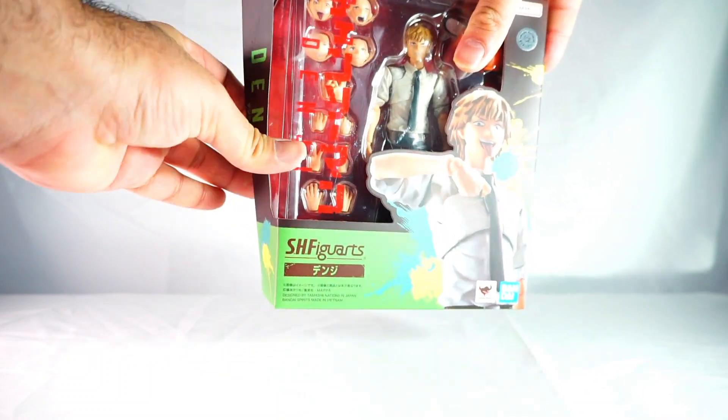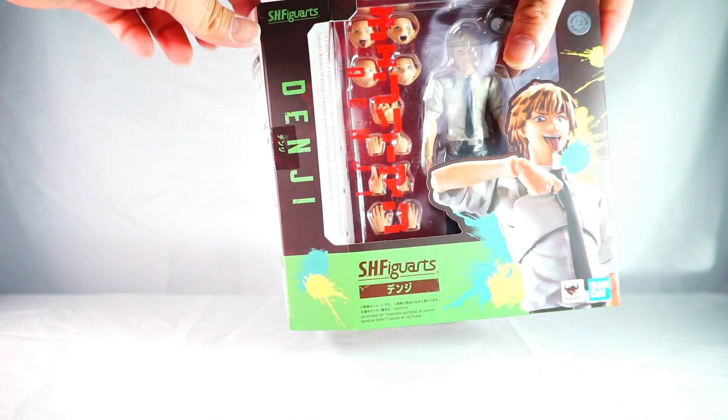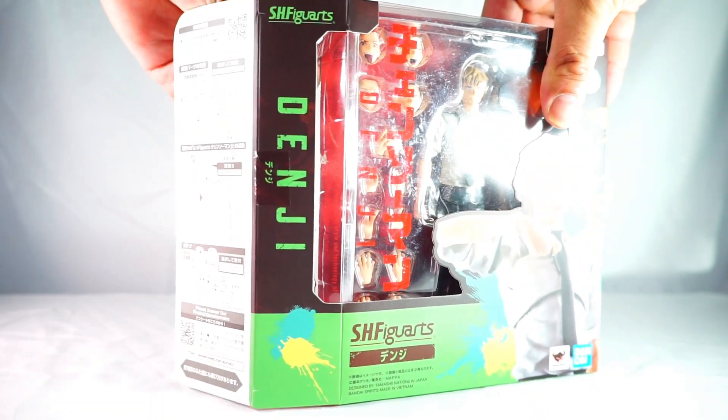We've got the box open. The first thing that really caught my eye was the box art and the colors they've used — you can see it's very vibrant and eye-catching.